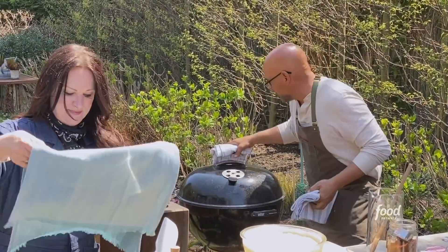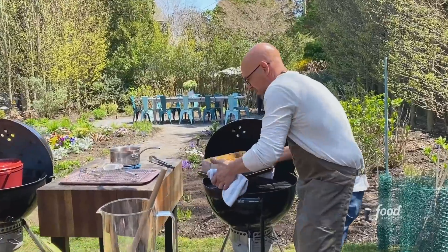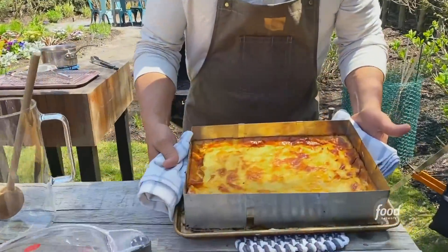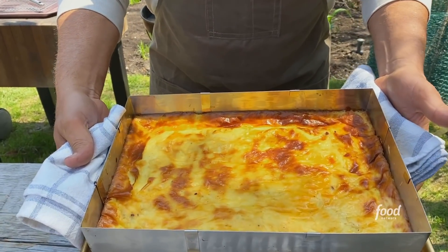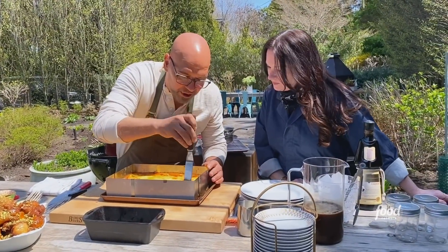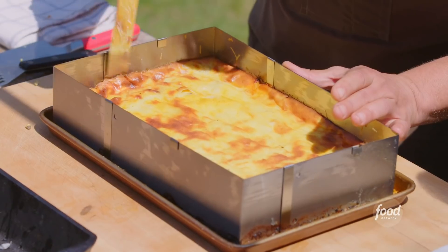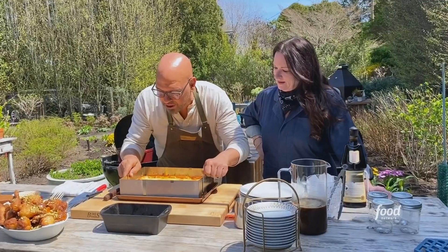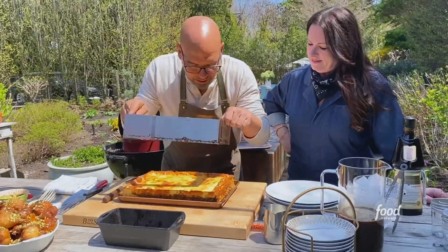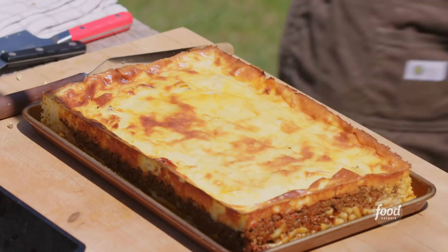All right, so I'm gonna get the pastichio. This has been going for about an hour. It's gotten nice and golden on top. I feel it always has to sit for minimally about 20 minutes, but up to an hour. So I'm gonna go around the edge — and you can see that custard just set up. Then we say a quick prayer and slide it off. Did it! Now this is ready to go, and you can see all those different layers in there.